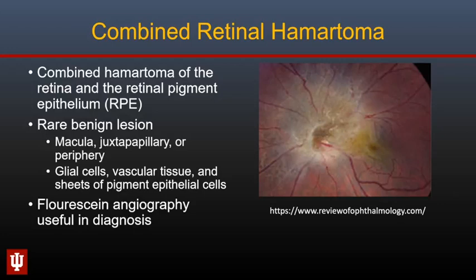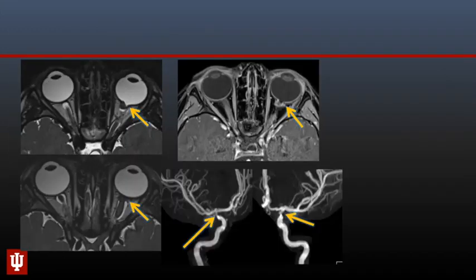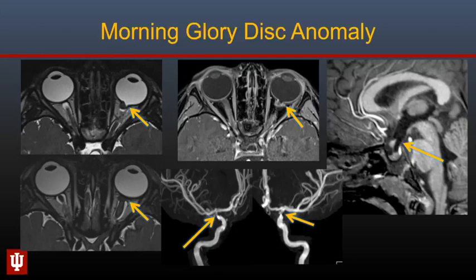Fluorescein angiography is diagnostic of combined retinal hematoma. On MRI it may be hard to distinguish from retinoblastoma. Retinal hamartomas can also occur in the setting of tuberous sclerosis complex, as seen in a three-month-old with a small enhancing nodule in the left globe. There is narrowing of the distal internal carotid arteries bilaterally as well as persistence of the embryonic infundibular recess of the third ventricle, all of which can be seen with morning glory disc anomaly.